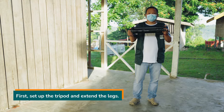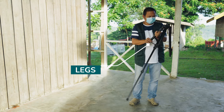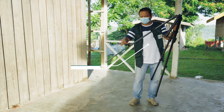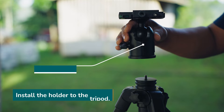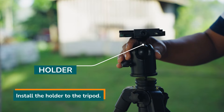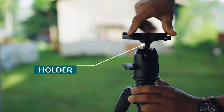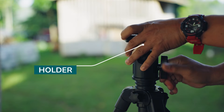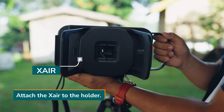First, set up the tripod and extend the legs. Install the holder to the tripod. Attach the X-ray to the holder.